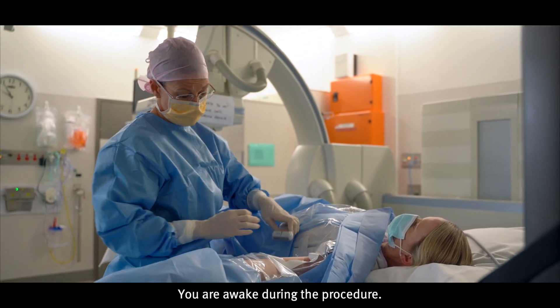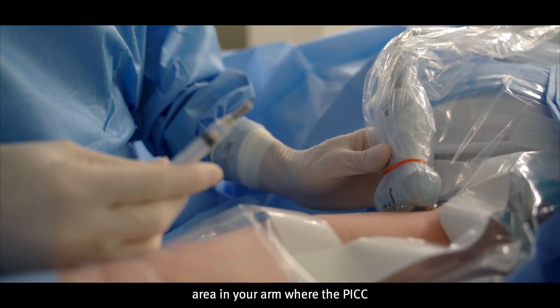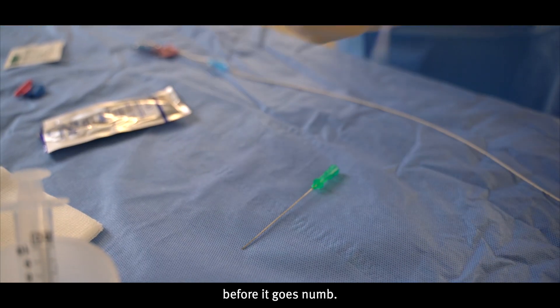You are awake during the procedure. A local anesthetic is used to numb the area in your arm where the PICC will be inserted. This may sting for about 30 seconds before it goes numb.